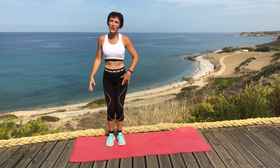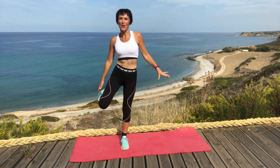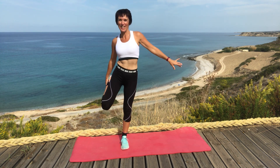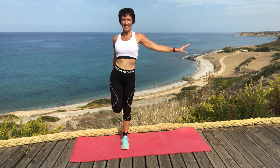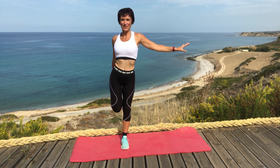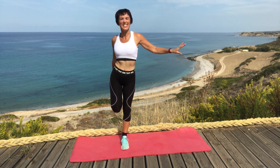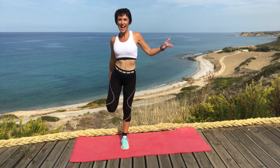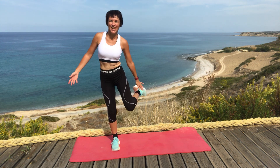And feet together — you can hold onto something if you need to. We're holding our ankle, or we're just lifting our foot off the floor and holding. The more times you do this, the easier it does get with balance. And we're bending, and the other side.